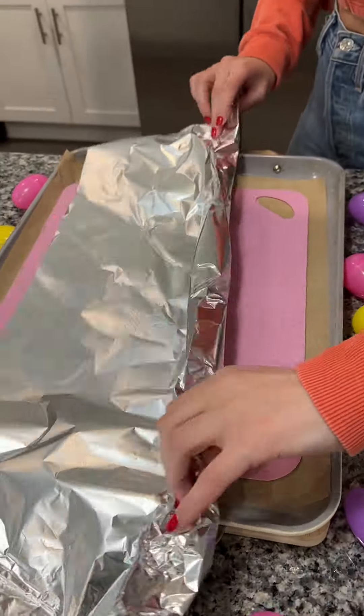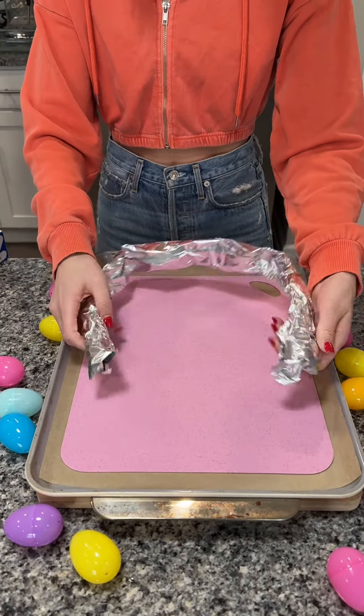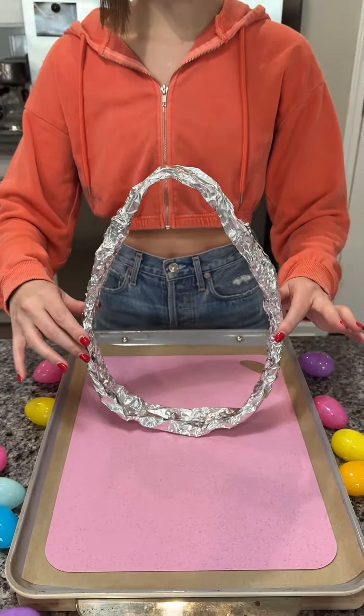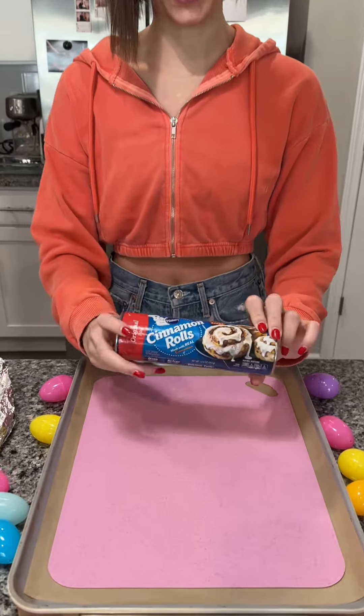Roll up that log of aluminum foil and make it into a circular form. We have our perfect egg shape, but we're gonna set this aside for just a second while we open our cinnamon rolls.